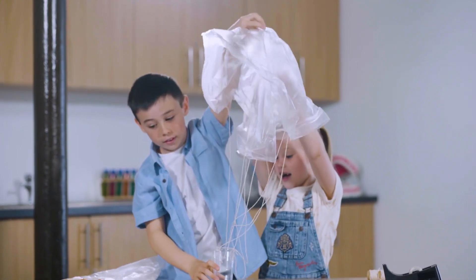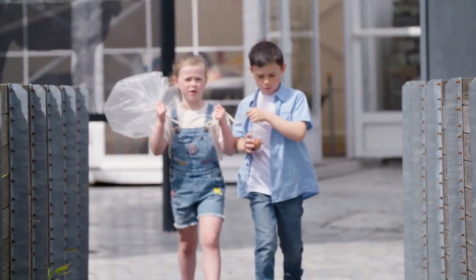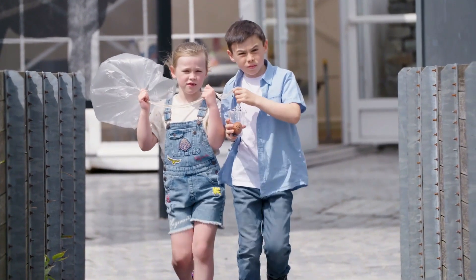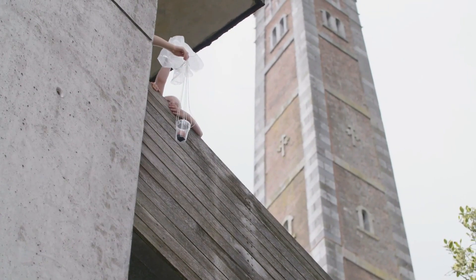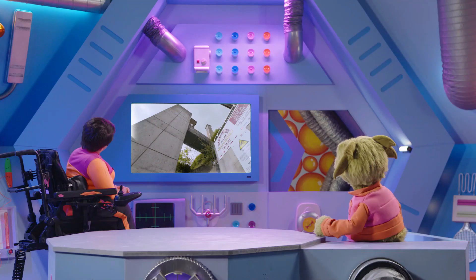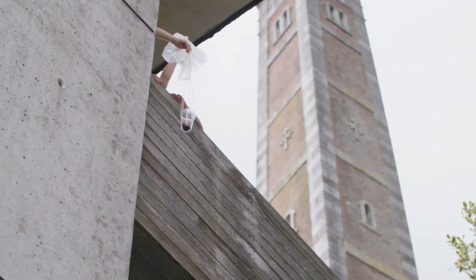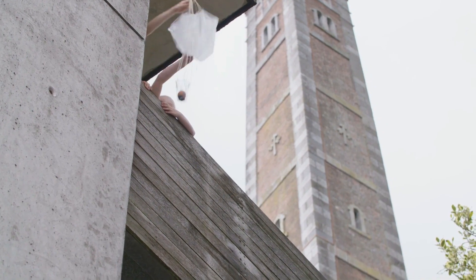Time to test their parachute. Oh dear, I'm afraid to look. It's a very long way down. I hope the egg survives. Three, two, one, go!